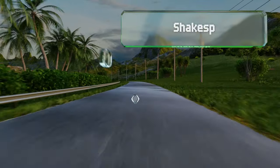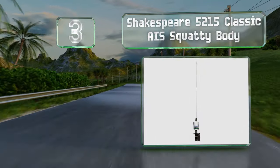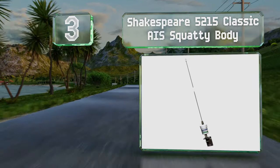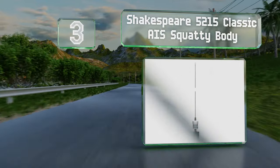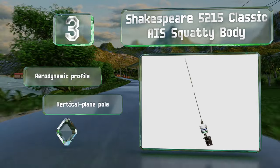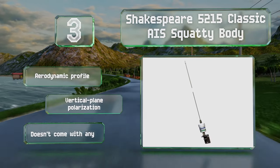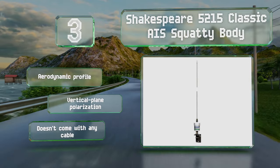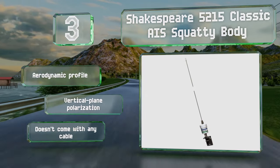Nearing the top of our list at number three, the Shakespeare 5215 Classic AIS Squatty Body is a mast-mounted 36-inch whip that offers good performance and is designed for AIS transceivers. It comes with an L bracket for installation and a two-year limited warranty. It sports an aerodynamic profile and vertical plane polarization, but it doesn't come with any cable.